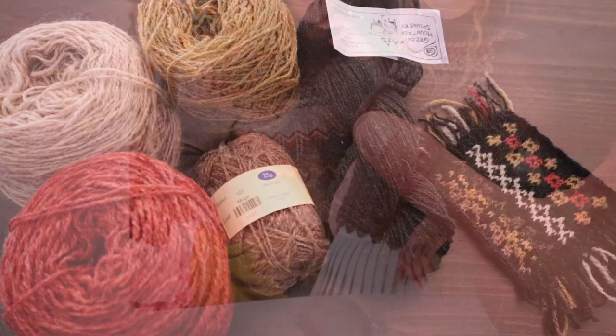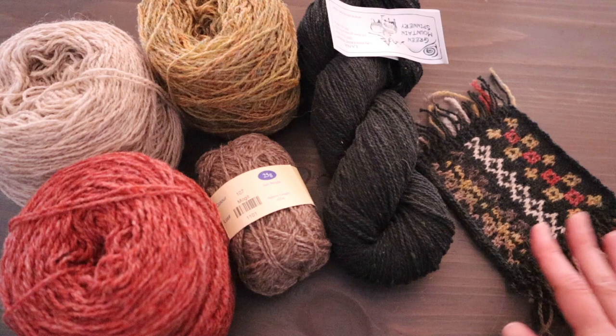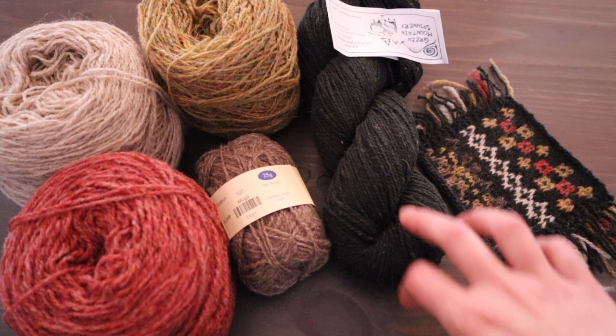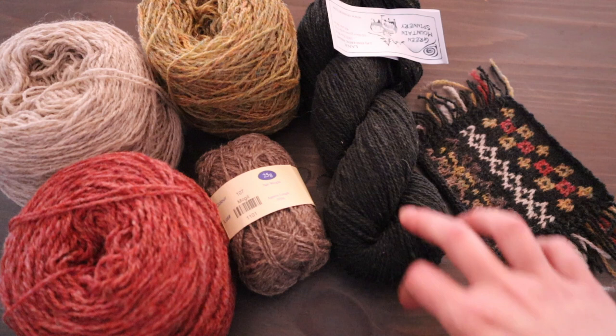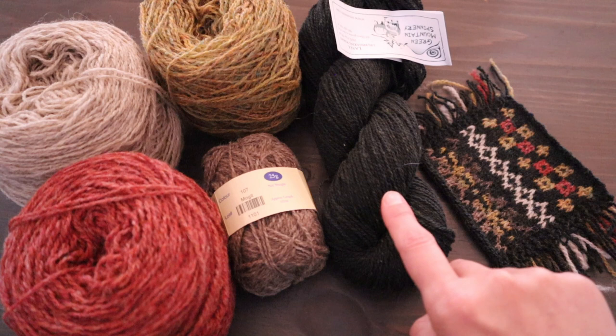Let's start with the least complex situation — one main color and between one and four contrast colors. When choosing your yarns for this, go for what you like first: choose your main color, what color do you want to be dominant, what color looks good next to your face. Then choose other colors that provide enough contrast with your main color. The first tip is that you often need more contrast between your contrast colors and your main color than you think you do.